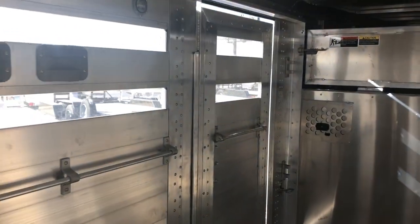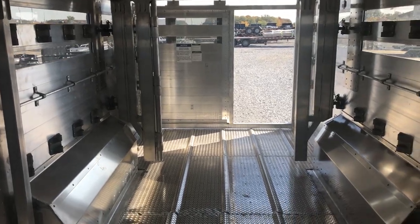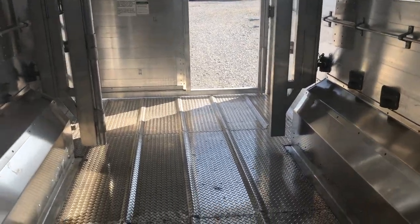Standard side door on the driver's side, and that is everything for this trailer. If you have any questions give us a holler at 419-394-4408. Thanks for watching.